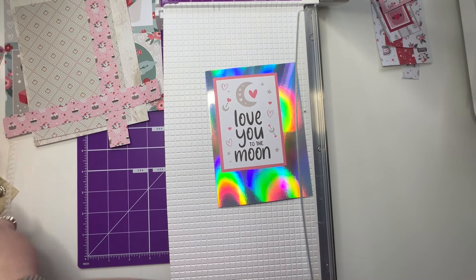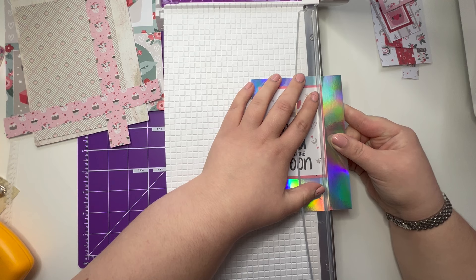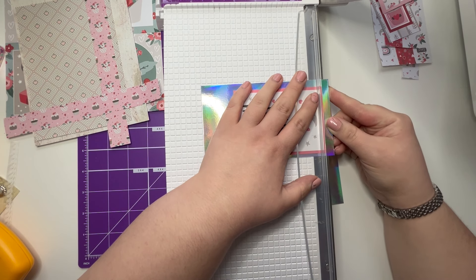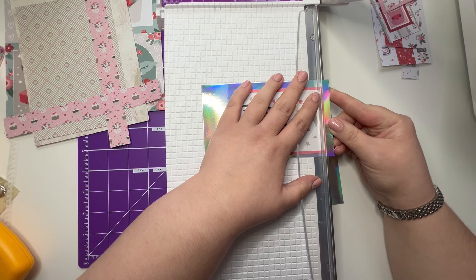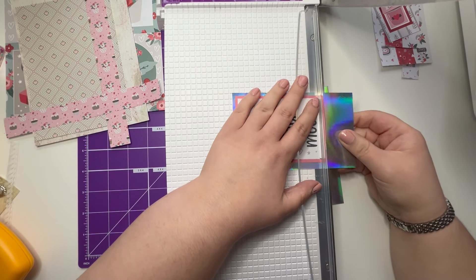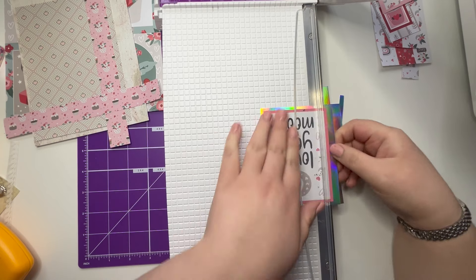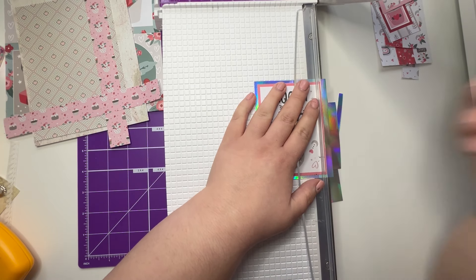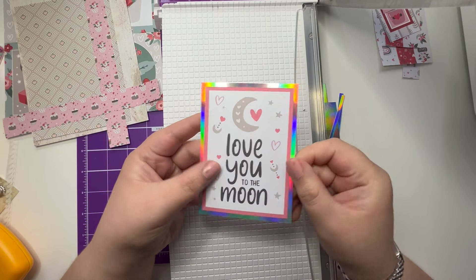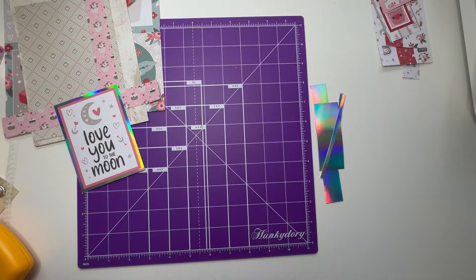There we go — leave that to the side a minute. There we go. So that's our gorgeous topper matted. This is the silver rainbow mirri. I absolutely love it — look at those colours. It's a gorgeous mat.